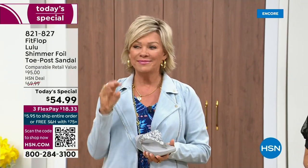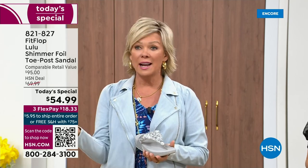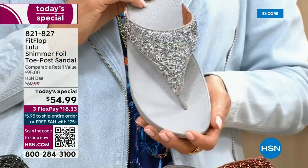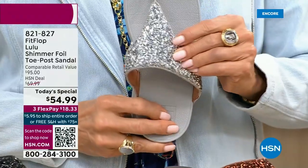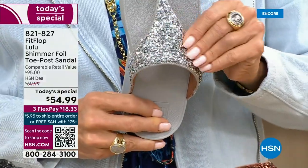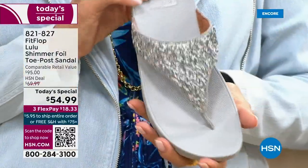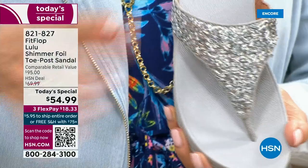Usually you think comfort shoes aren't the cutest ones out there, but you're at the point where you're not going to wear something just because it's cute if it's going to kill your feet. This is the best of all worlds. I just wanted to show you this incredible cluster — we're calling it a glitter, but it's kind of a matted-down glitter. It's not bling in your face.